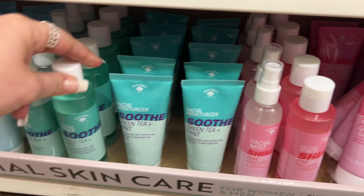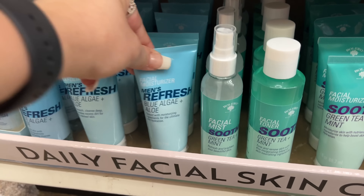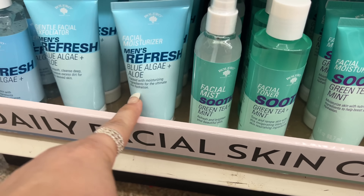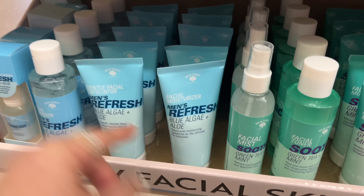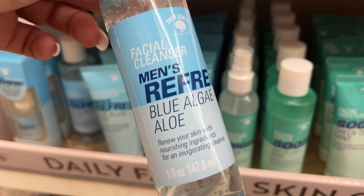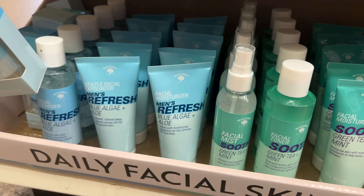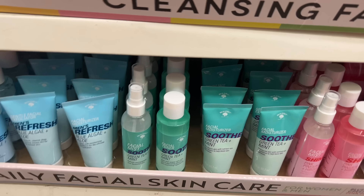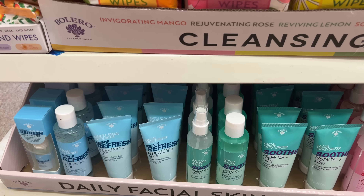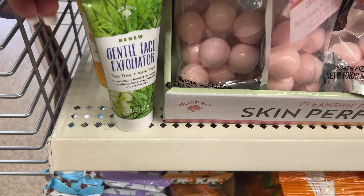Also facial moisturizer Soothe in green tea and mint, a matching facial toner and mist. They have a men's refresh blue algae facial moisturizer with moisturizing ingredients for ultimate skin hydration — I might get one of these sets for the boyfriend. They also have a facial cleanser and a men's beard serum. You could put together a nice face set for Christmas for the guys — it's always hard to shop for men.